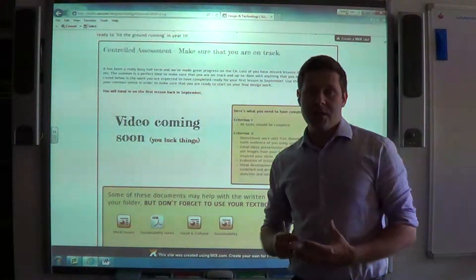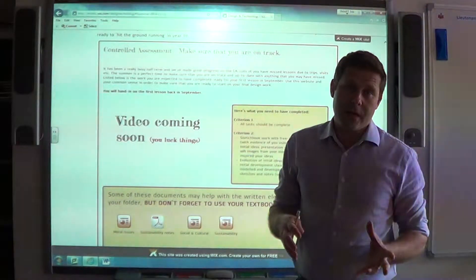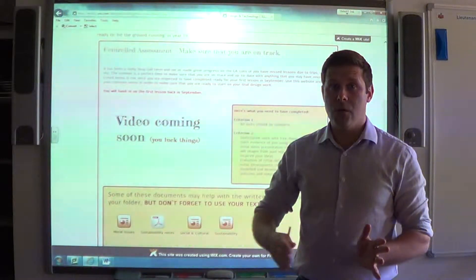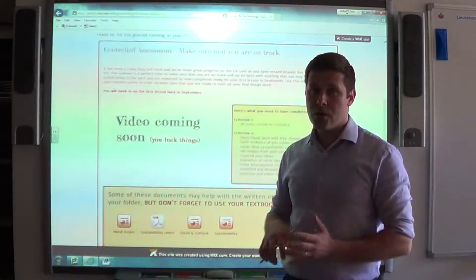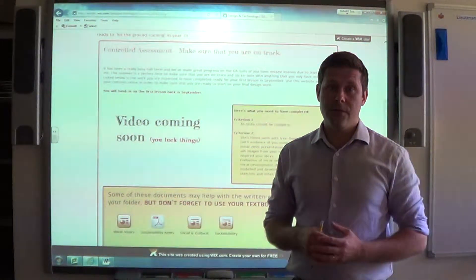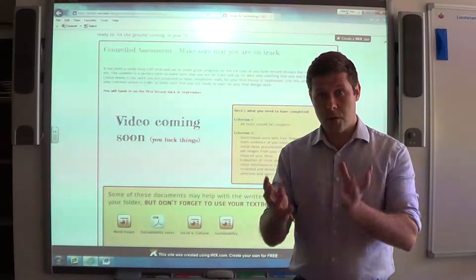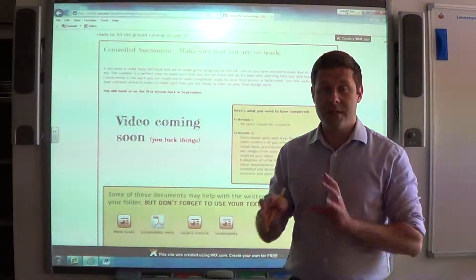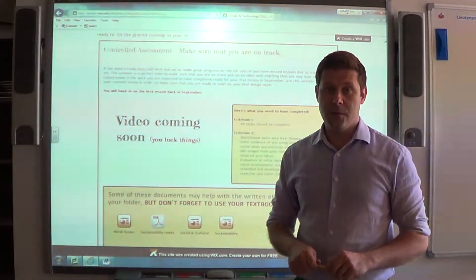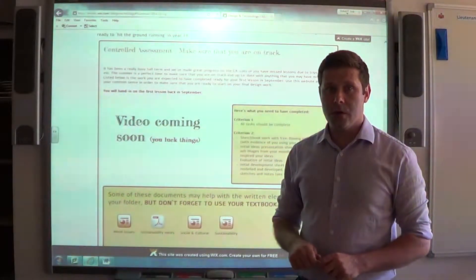The reason for this video is to make sure that everything we've done in the last half-term is being completed and up to the right standards, so when you start in Year 11 we're all starting from exactly the same place and can get to our practical sessions as quickly as possible. Some of you have missed lessons due to illness or trips and visits, so you must make sure you catch up on the bits you've missed.